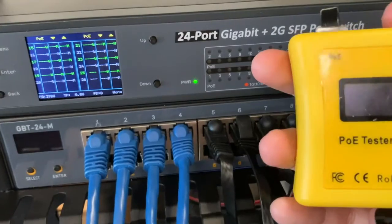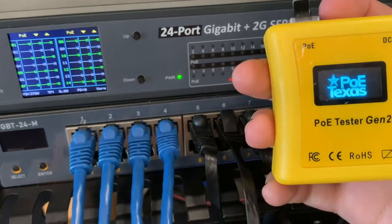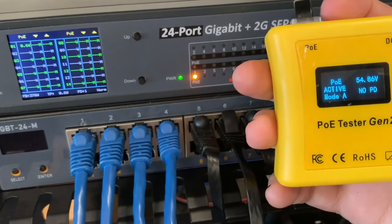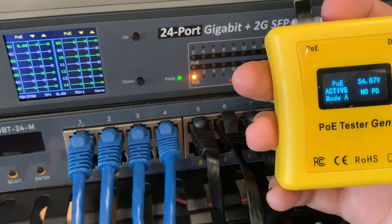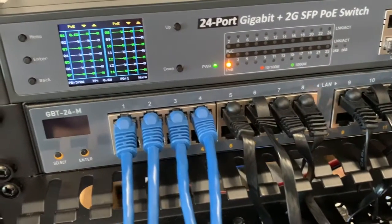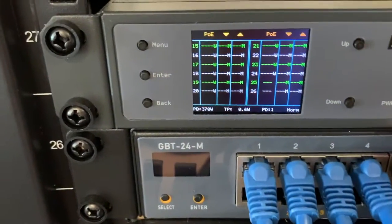As an easy indicator to show the auto negotiation from the switch, we'll use a simulate PoE device mode on our Gen 2 tester. Once the tester is recognized as a compatible PoE device, you'll notice that the LED for port number one turns on and the screen displays that one powered device is connected, drawing 0.6 watts.